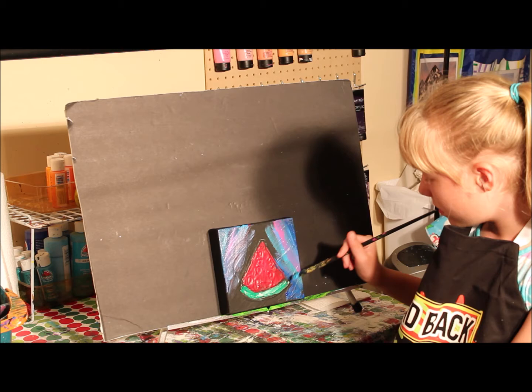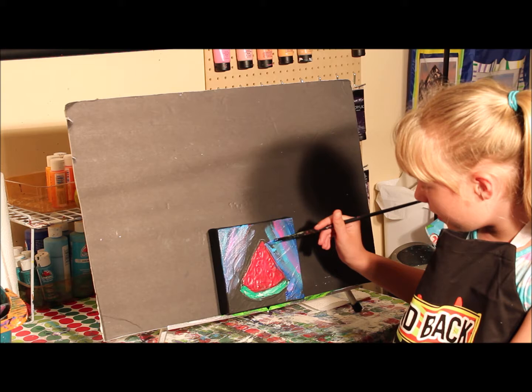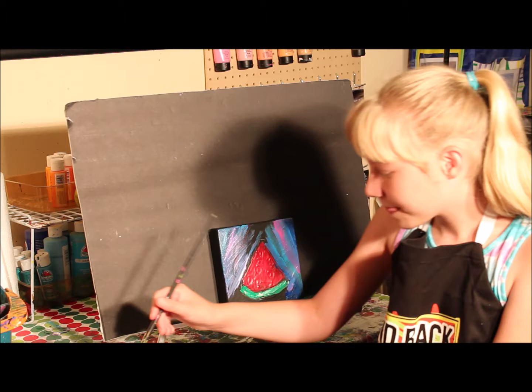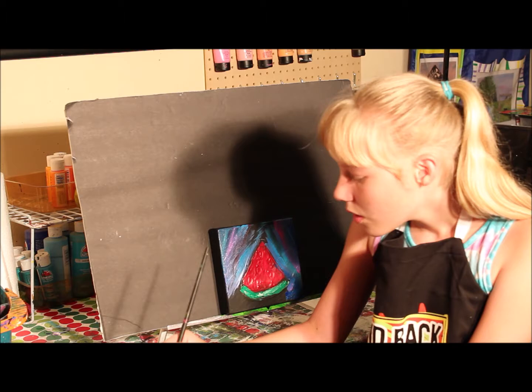I'm tracing the edges of my fruit so I don't get into my texture on the lines that I have already made to distinguish the fruit from the background. And also so I don't mess up my fruit.